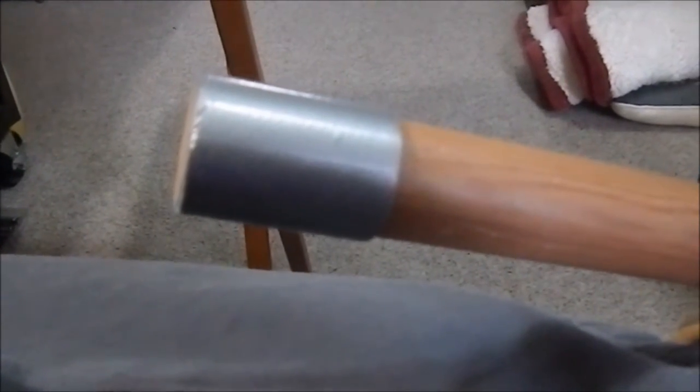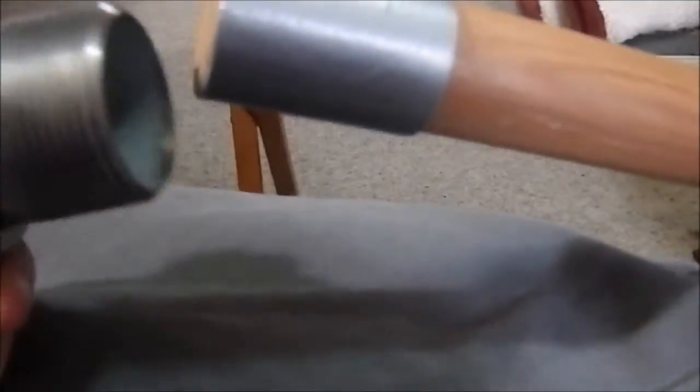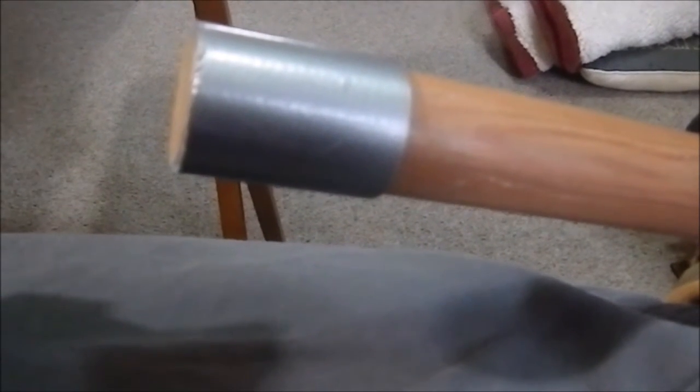There we have the duct tape in place, and I'm going to put this on here now. I'm going to use a little Gorilla Glue to kind of lubricate it as it goes in. Once that is in place, I will put in the screw to hold the butt cap in place. And I just realized I put away my drill and I haven't drilled the knife yet.